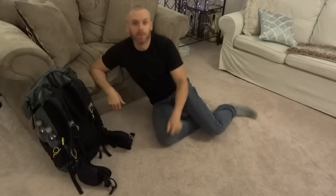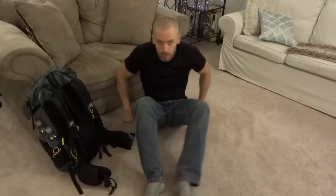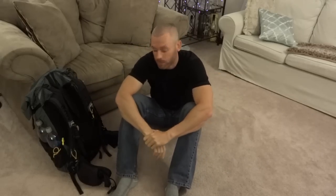Hey everybody, what's going on? This is Always Before You, and I want to do a long-term follow-up video on the ULA Circuit. I made a video a long time ago, and it was when I was getting into backpacking. I've always been into camping, always been into the outdoors, but maybe two or three years ago I really turned over the stone and got into backpacking.